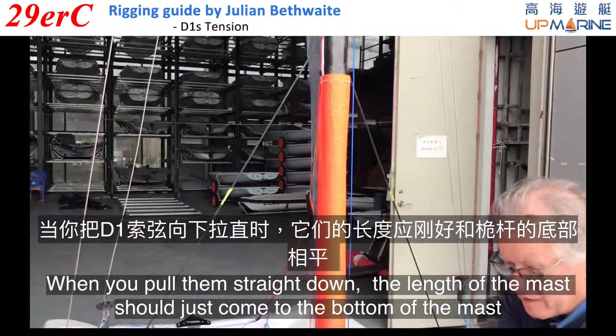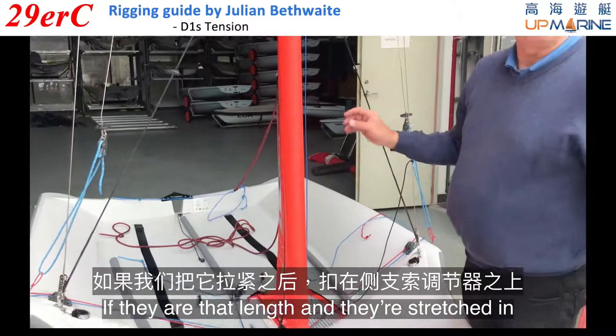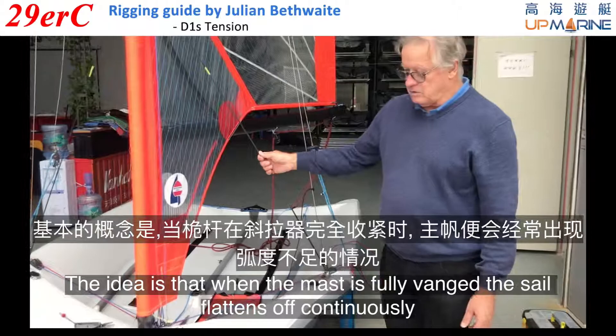The length of the D1s, when you pull them straight down the length of the mast, should just come to the bottom of the mast. If they are that length and stretched in, you will end up halfway down the vernier plate, somewhere between 4 and 5.